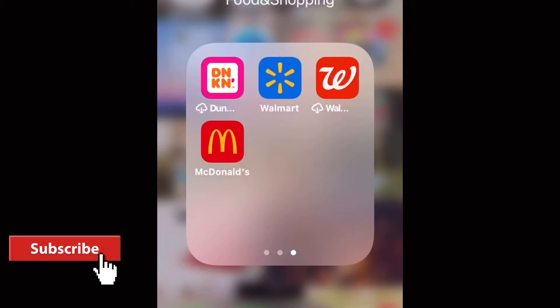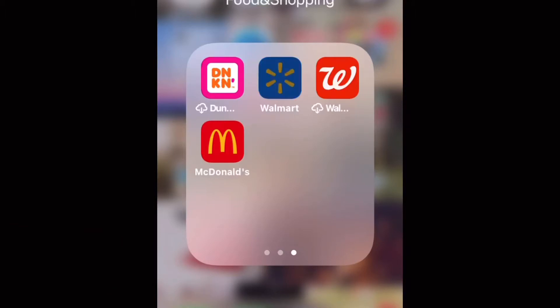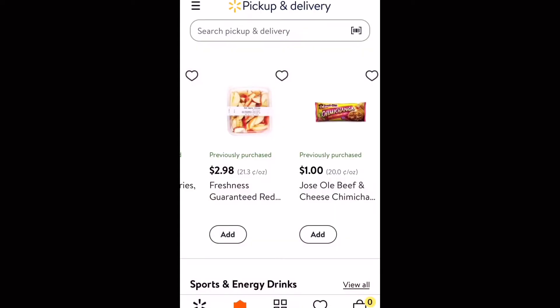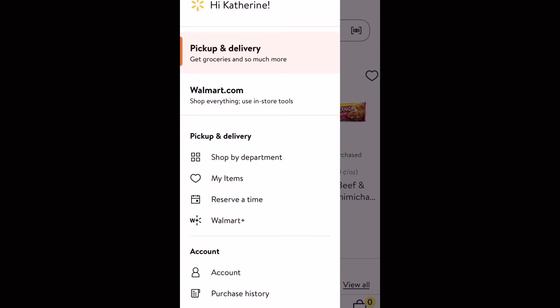Of course, the first thing you want to do is go to your Walmart app and open that up. Once you are in your Walmart app, click shop pickup and delivery. Once you are on that tab, you're going to go to the top left hand corner on those three lines, click on that, and go to your purchase history.